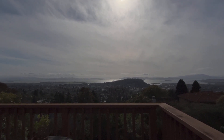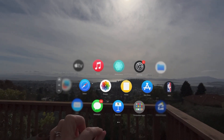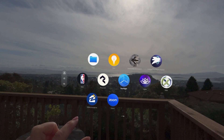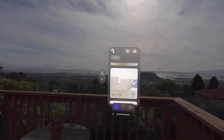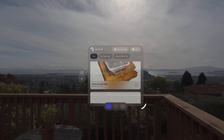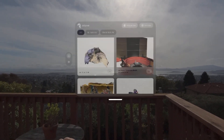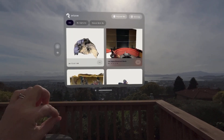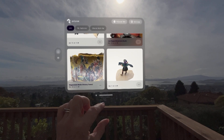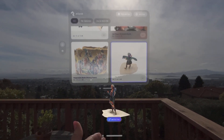Okay friends, here we are and I am going to show you something so meta — I'm so excited. I just downloaded this app, which is one of my absolute favorites on my iPhone. What we're going to do today is go extremely meta with our content, because here we have the Polycam app. It's one of my absolute faves.